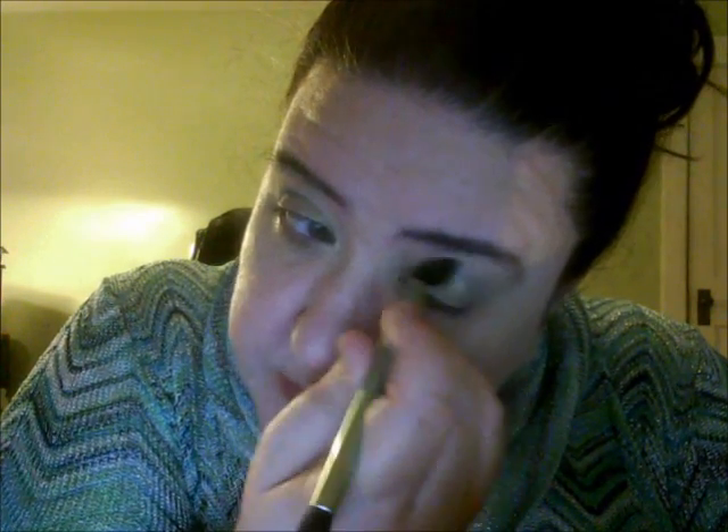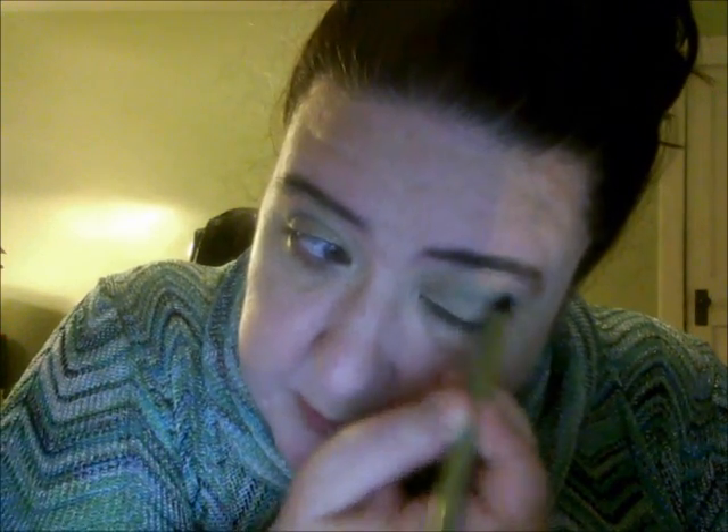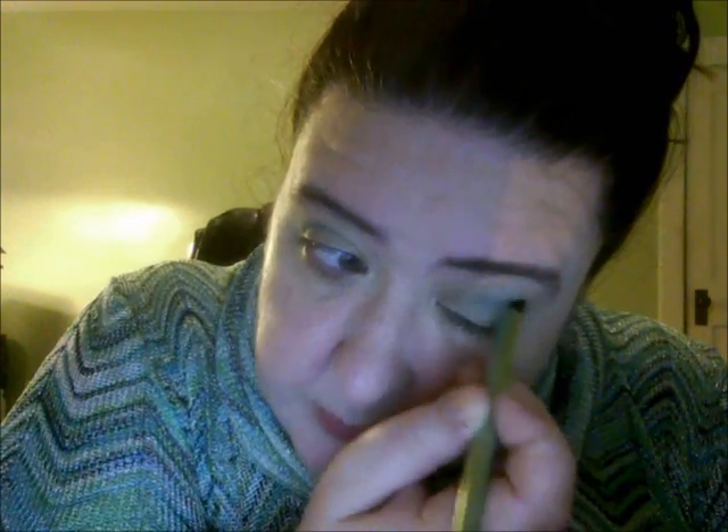I'll reverse it — use this side for the green coloring and blend it in. I was a bit worried about getting green all over my lid but it looks pretty good. I think I actually like the defining end better for applying and then I can use the blending end if I want to blend. This side of her brush works really well.